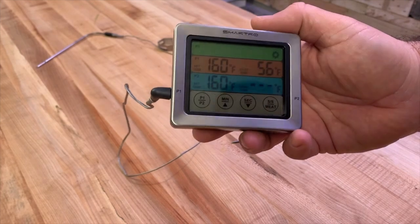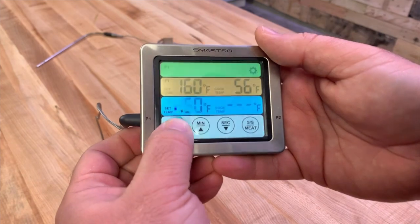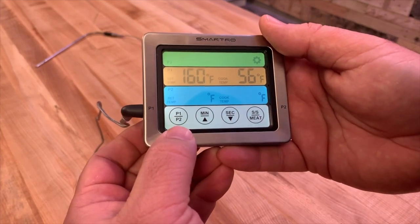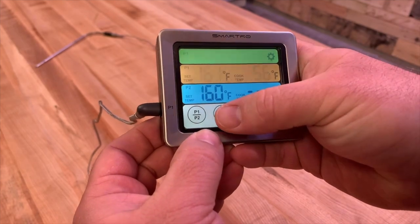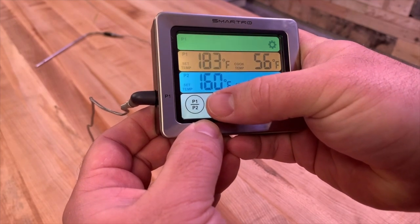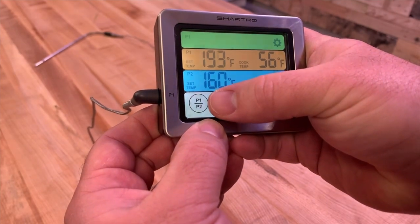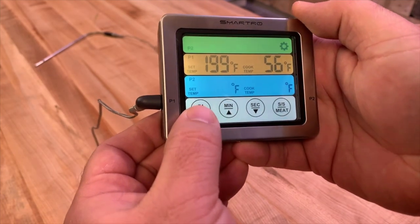You can actually edit those target temperatures. To do so, just come over to P1 or P2, select the probe you want to adjust, and change the temperature. For example, if we're doing a pork butt and want to pull it at 199 degrees, we can set it right there.